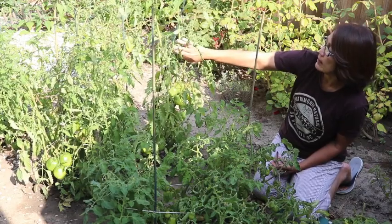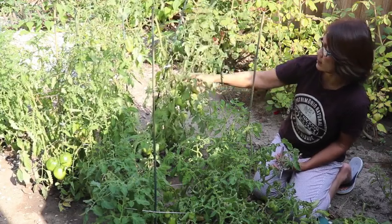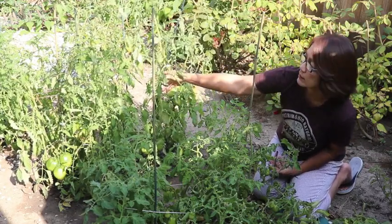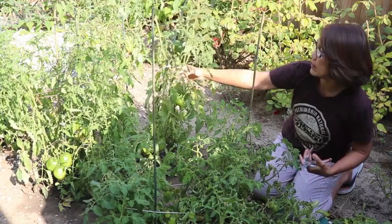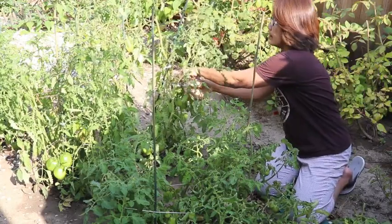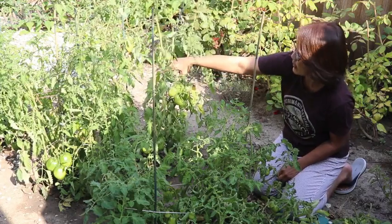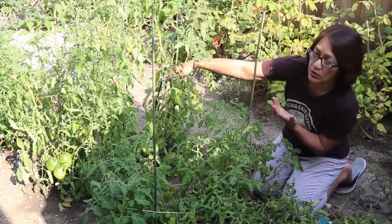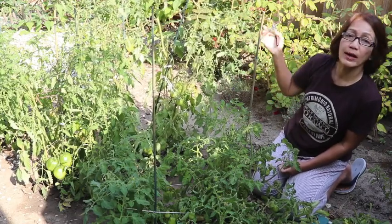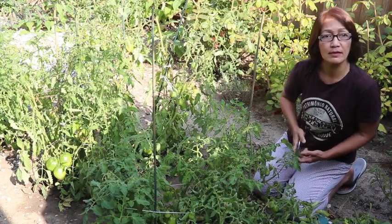This plant by nature is kind of spindly, so it's easier to maintain and care for because you don't need a huge cage to keep it straight. I can also keep cleaning the leaves that are starting to turn yellow and don't need to be on the plant anymore. That's how I take care of my tomato plants — good luck with yours. That's it for today, goodbye.